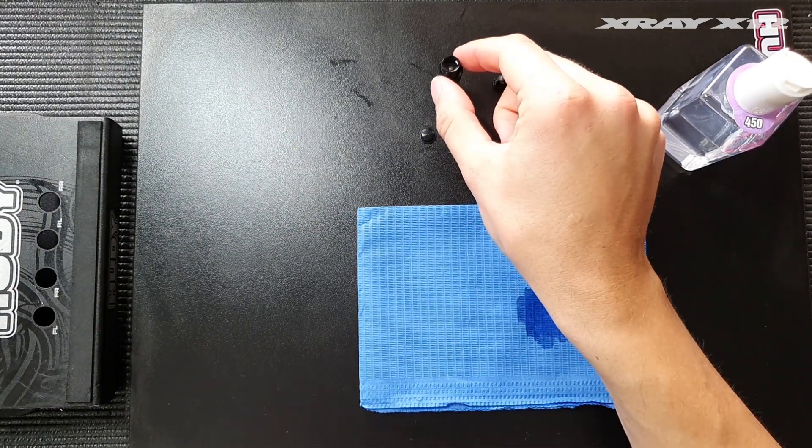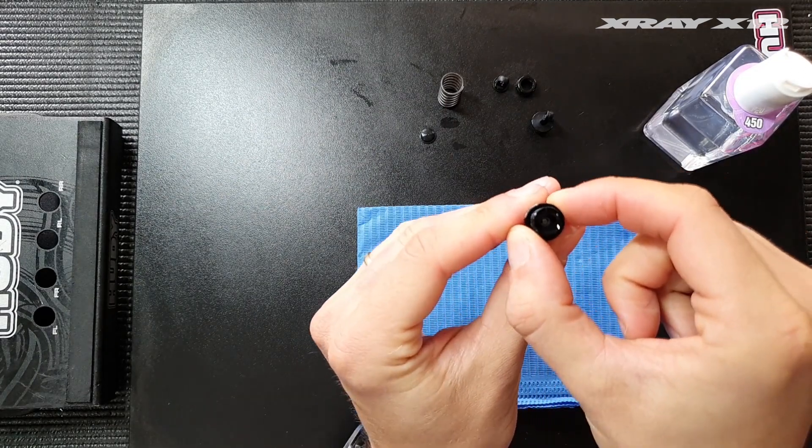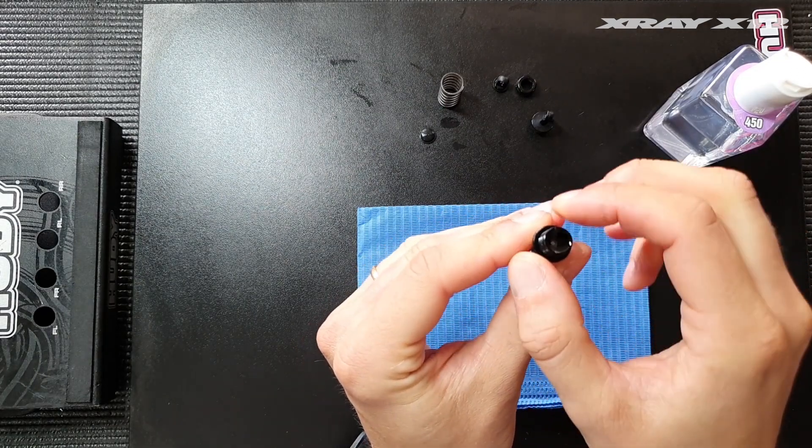Now we can check if there are any air bubbles. It's completely air-free from what I can see.